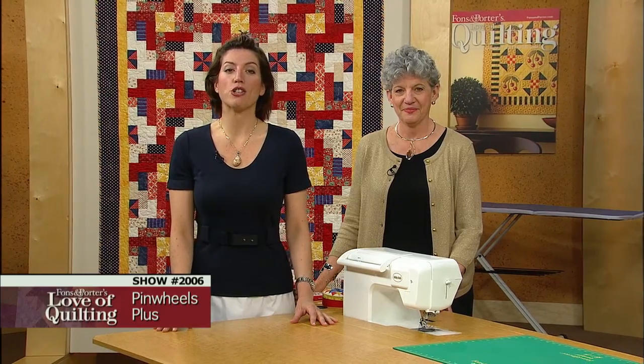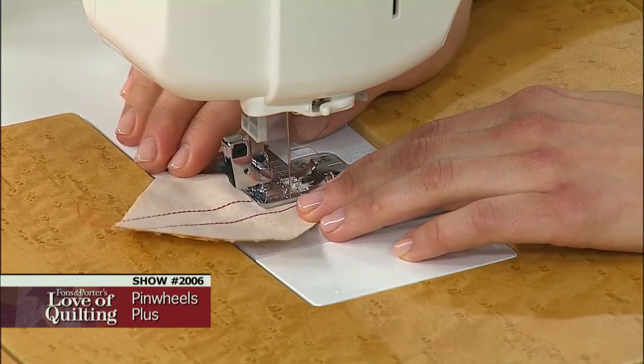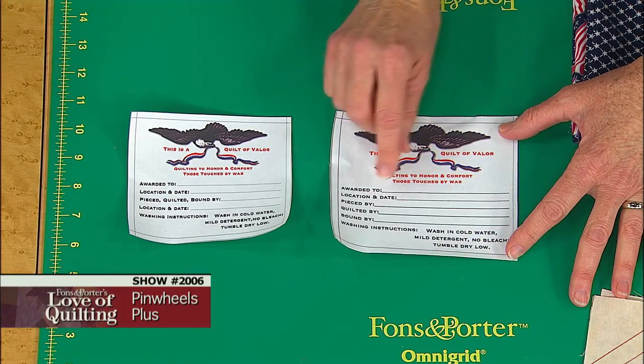The quilt on today's program was made to show appreciation for a wounded service person. That's right, it's a quilt of valor, and it's a very simple pattern. On today's program you will learn how to make two half square triangle units without using a patchwork foot, how to form a secondary design by rotating blocks, and how to present a quilt of valor to a combat veteran.